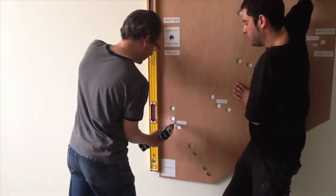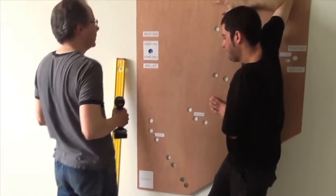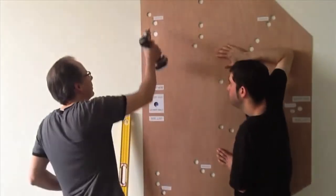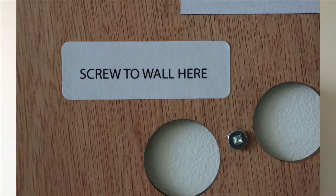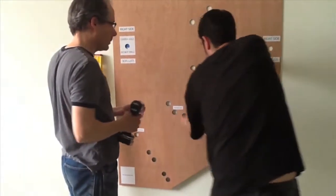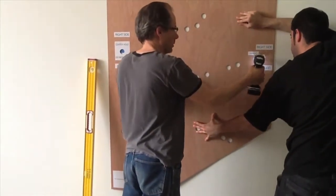Now it's time to screw the template to the wall. Make sure the template is completely level — this is critical. Look for the holes that are labeled screw to wall here and use those holes only. Put a screw in each of the holes until the template is completely flat and tight against the wall.